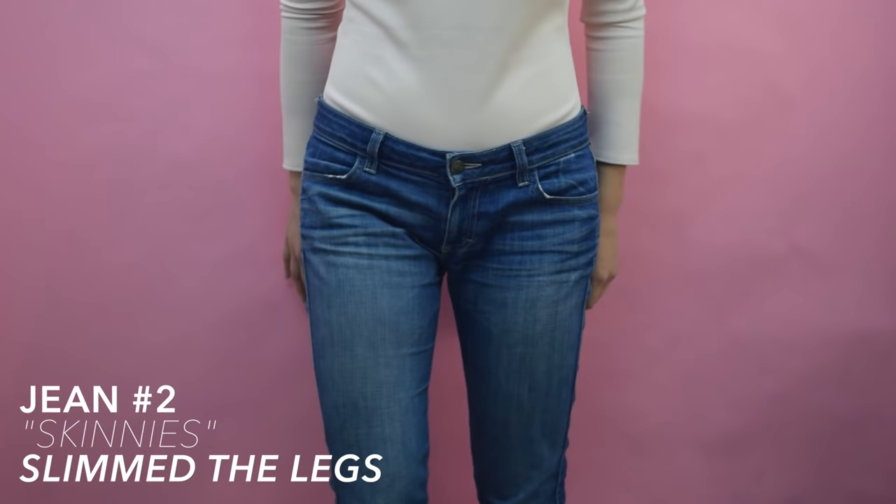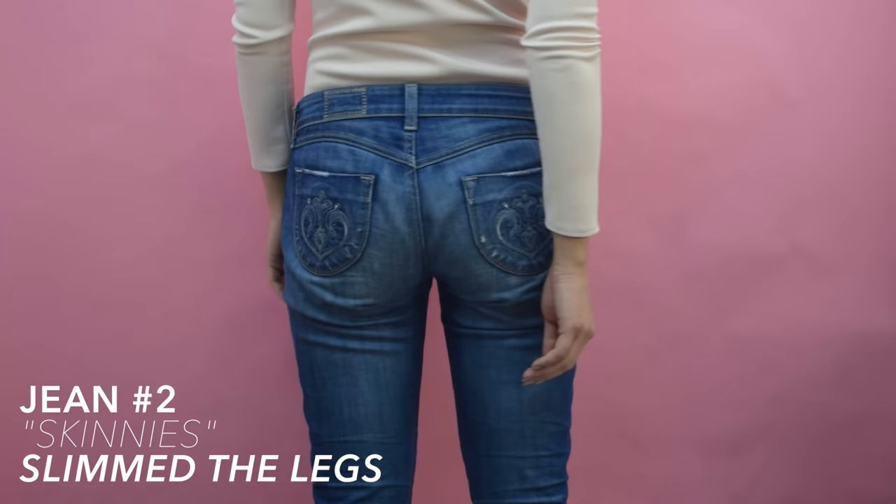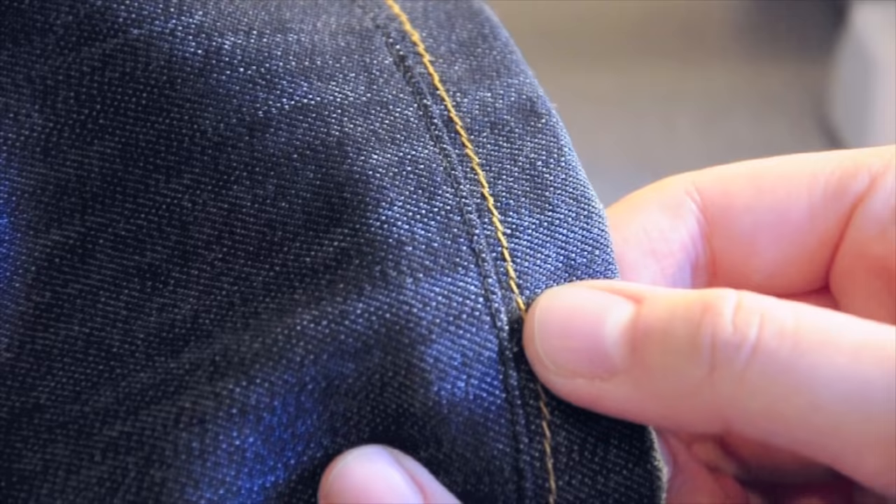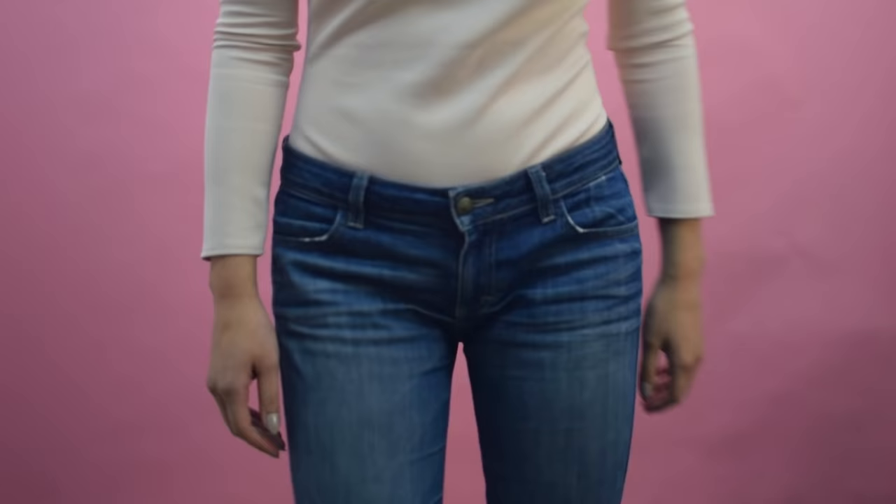Hope this quick tutorial was helpful for you if you were looking to downsize a pair of jeans. If you haven't subscribed yet, click the subscribe button below so that you don't miss out on any more of my tutorials. I already posted a tutorial in the past that shows how to turn flare jeans into skinny jeans and also a tutorial on how to hem a pair of jeans. If you want to check out either of those, there is a link in the description. Thanks for watching!